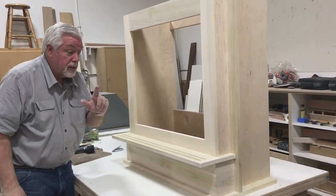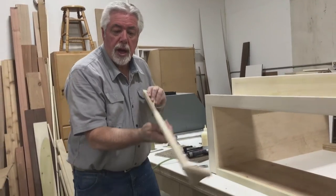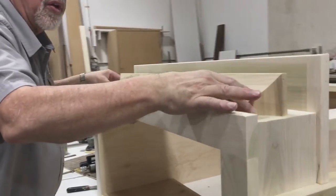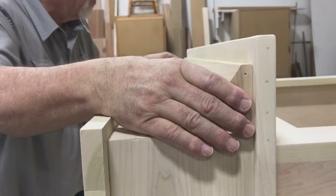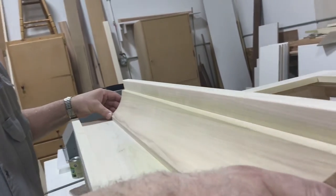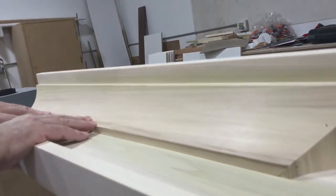One more little piece. We have made a small piece of crown that will fit under the shelf we just installed. We'll center that and just tack it on, then putty and sand.